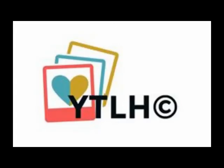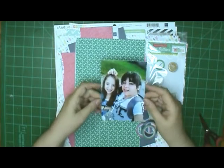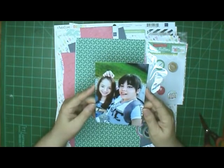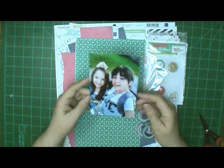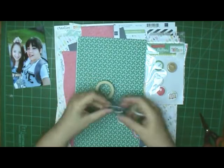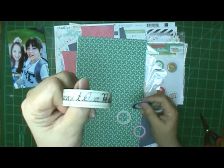Hi, this is Ronnie, and welcome to the YouTube Layout Hop for August 2019. Today it's going to be freestyle, but you have to use washi, so you can do anything you want as long as you use washi. I'm going to do this picture of my granddaughters, and the one on the right is the one who sent me the picture — it was their first day of school.